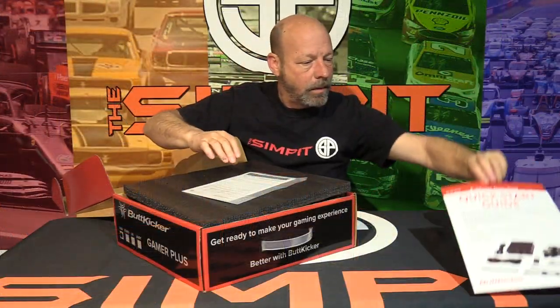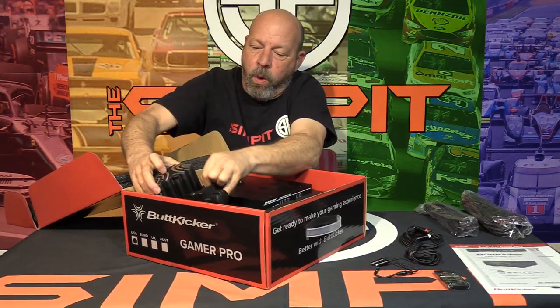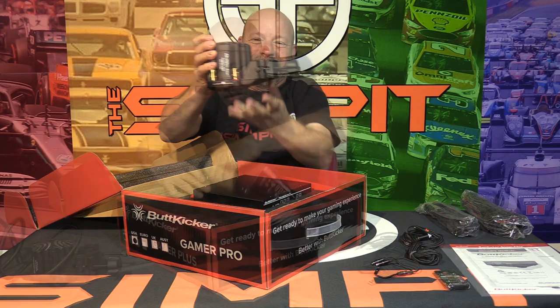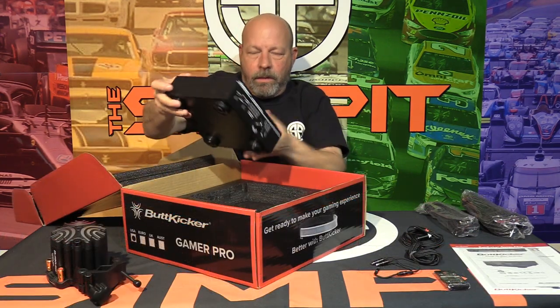Going through the various models, they are almost identical in so many ways. Inside the box you've got the instructions, wiring for USB and audio connections, the remote control, the shaker itself — with the Pro being the larger of the two — and the amps, which are exactly the same size. The Plus model puts out 90 watts while the Pro model puts out 150 watts.